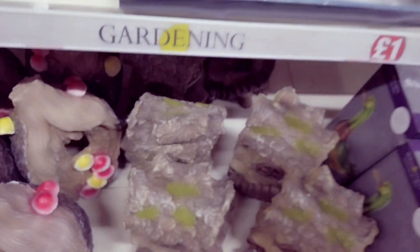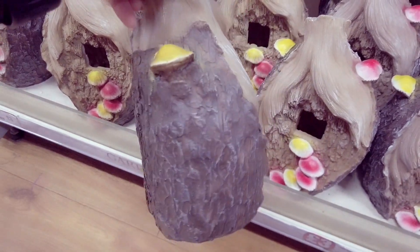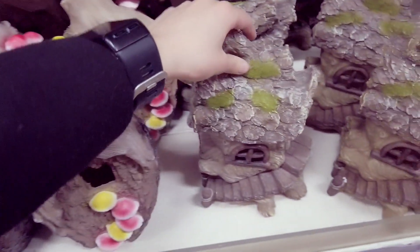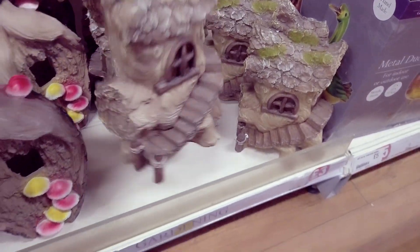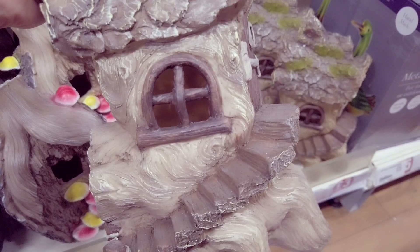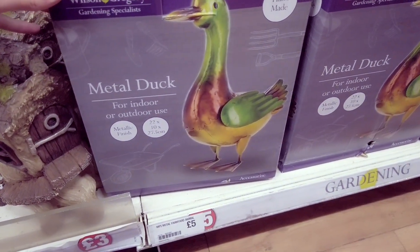Some more solar wobblers. These are also new — they are at three pounds. More fairy accessories. And then you have this one here — they're quite big actually. I think it would be really nice if you can drill a hole in through there and then have a tea light on so that there's light coming in through the window. This is five pounds and it's new.